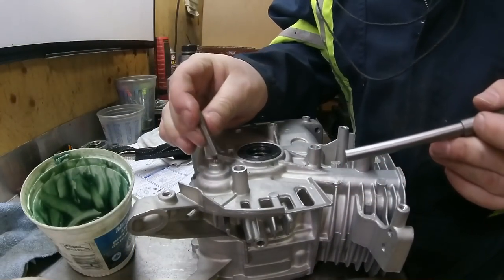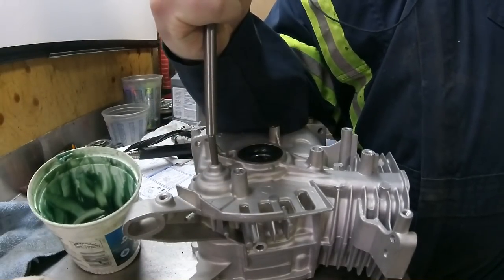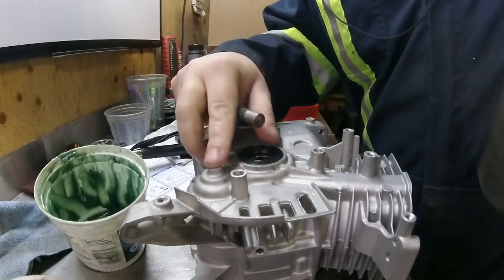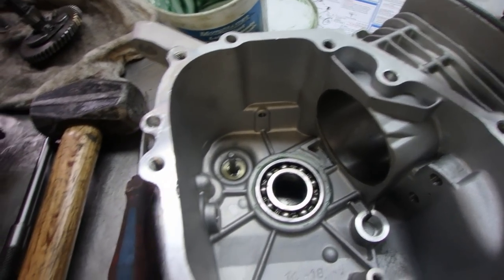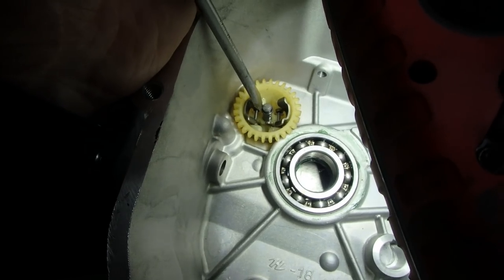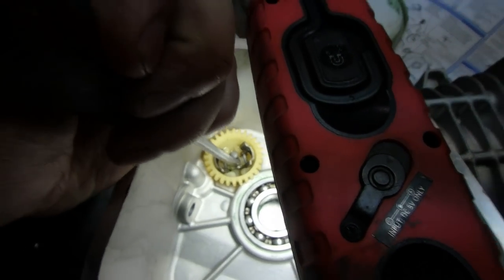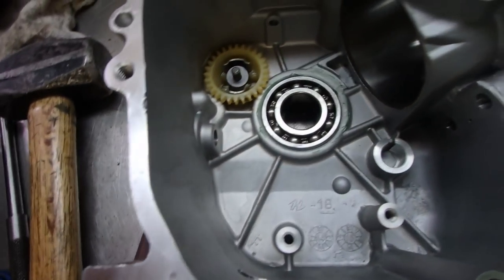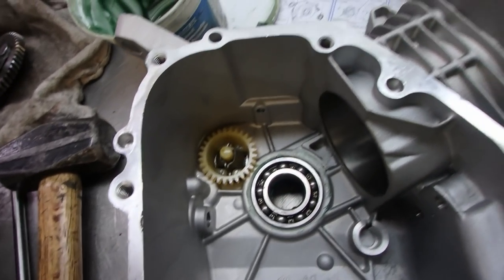Now we need to put that governor pin back in — it only goes in flat. Now we've got the governor pin in place. Drop the washer, drop the governor. Hopefully you didn't lose that little retainer ring; it just goes back in the groove. It might be a pain to stick in. Drop the washer, drop the little slide pin — that's in place.